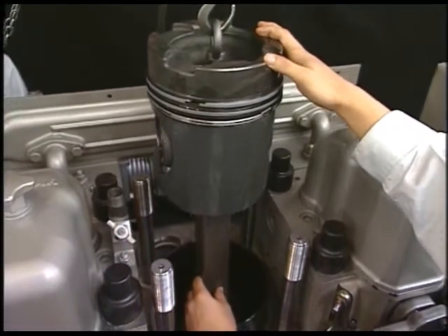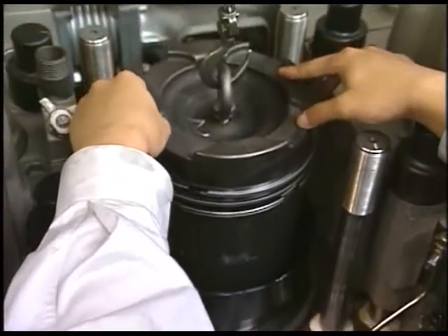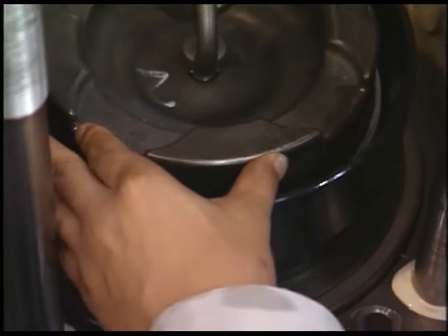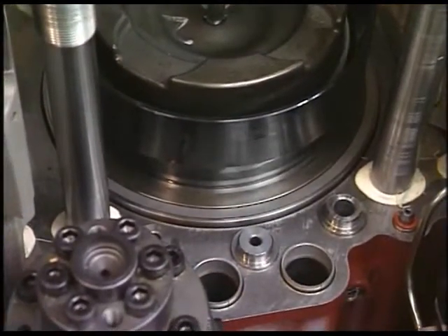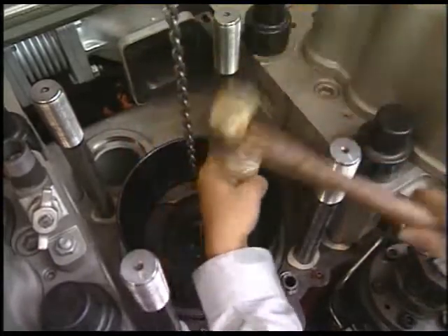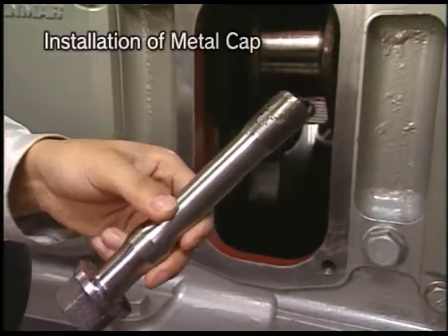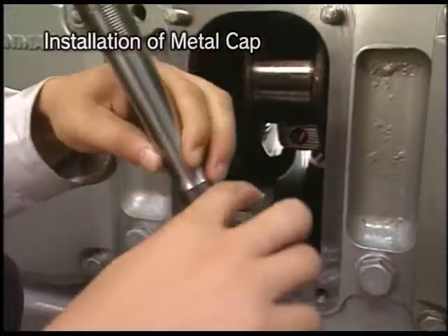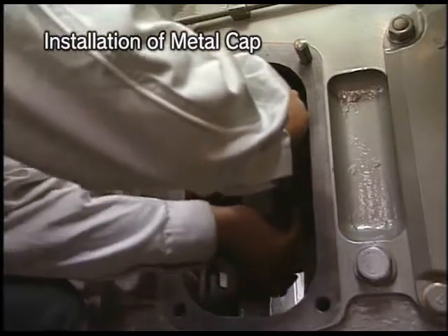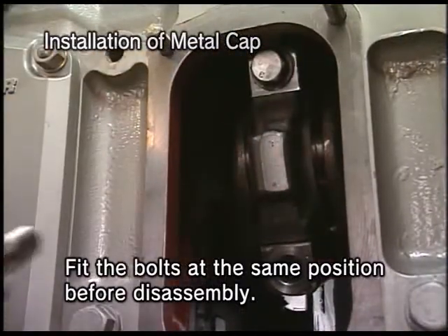Install the piston. Align the set mark on the top of the piston with the fuel injection pump side. Insert the piston while tapping it with a resin hammer. Apply lube oil to the screw of the connecting rod bolt and protective grease to the seating. Agree the set mark of the metal cap with the set mark of the connecting rod body. Fit the metal cap and then tighten the bolts.